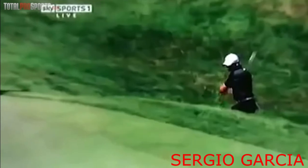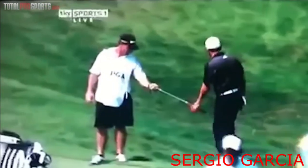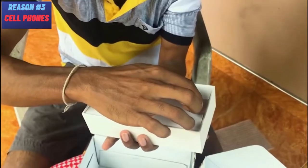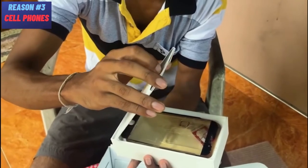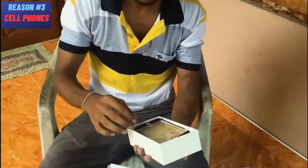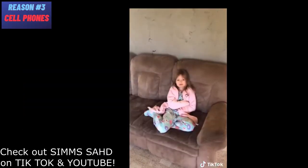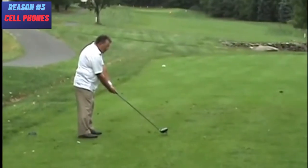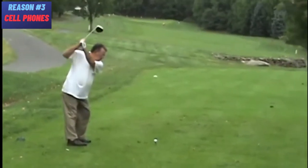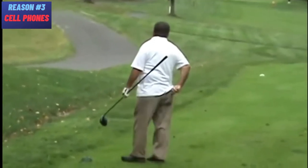Number three: cell phones. Want to suck at golf? Keep your phone close and listen for the ring. Golf takes a ton of focus and cell phones easily distract us. If you are texting, calling, emailing, or checking TikTok in between shots, you will miss something like a creek in front of the green or a bunker left. Or you'll be standing over the golf ball not actually thinking about your shot, which is never a good thing. Put your cell phone in your bag and set it to silent.